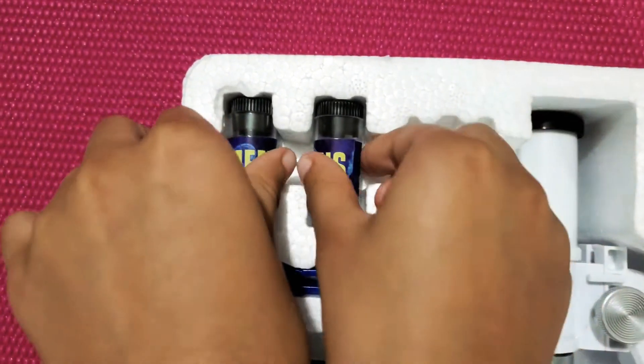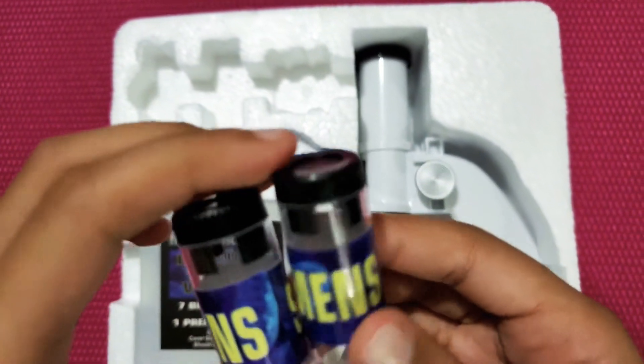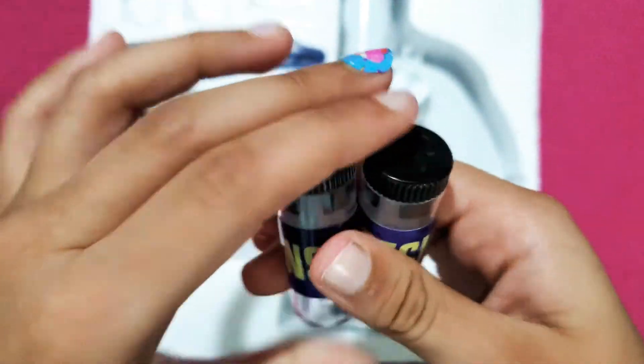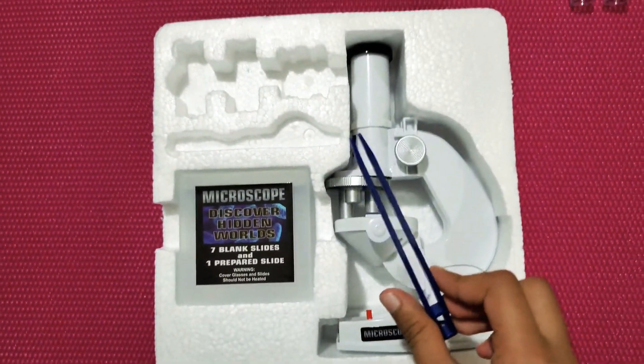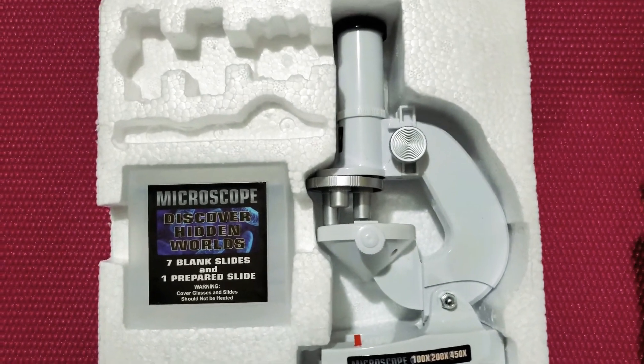Here we have some empty cups — specimen containers. They're both empty. Here we also have tweezers — they're blue. Let's put them aside.